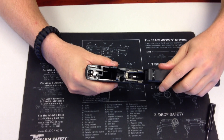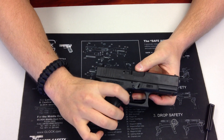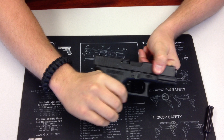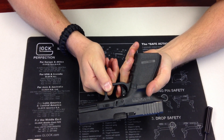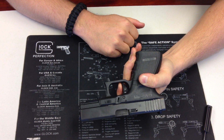Okay, now what we do is put the slide back on. And now you have your modified Royal Arms Glock trigger with very little creep. I'll go ahead and turn the gun this way so you can see it a little better. You can see now that there is very little travel to the trigger.